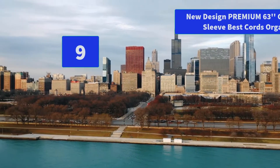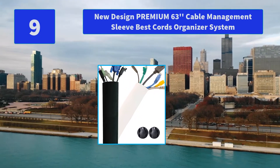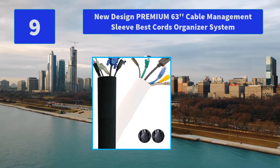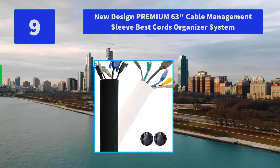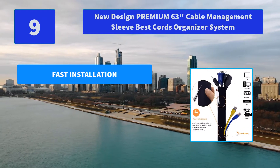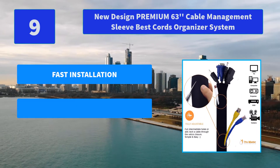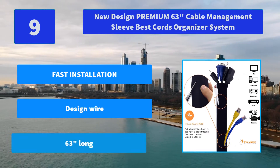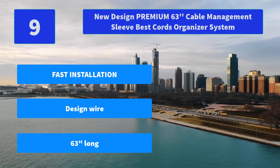Number 9: New Design Premium 63-inch Cable Management Sleeve, Best Cords Organizer System. The Wire Management Sleeve comes in reversible black and white color to match any room decor. You can use it as one longer cord concealer or create multiple cord wraps. Main Features: Fast installation design, wire 63 inches long.